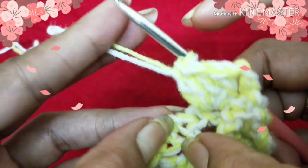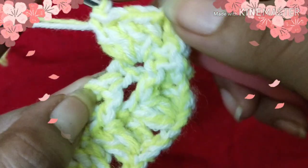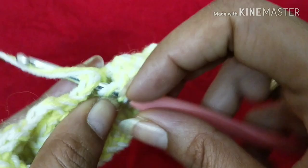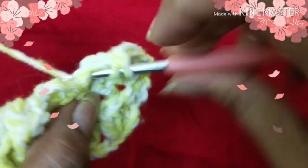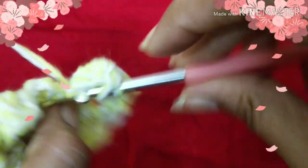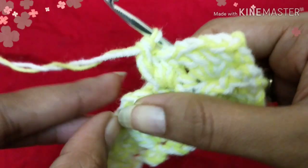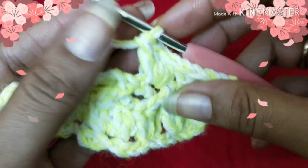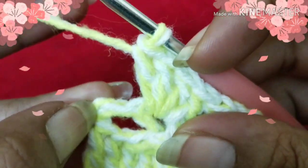This is your next chain-2 space — yarn over, insert your hook into this chain-2 space, and do four double crochet stitches. We will continue the same way, working only into the chain-2 spaces. Here I've almost finished this row. I'll show you how to end it: here you can see three turning chains — one, two, and three. On top of the turning chain we are going to simply do a double crochet, inserting your hook into the third chain and doing a double crochet.